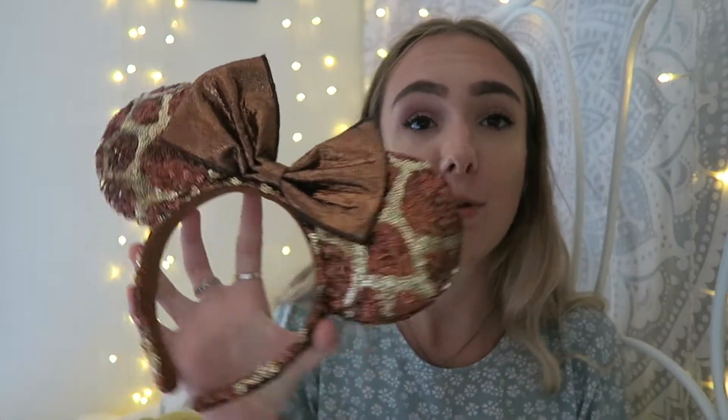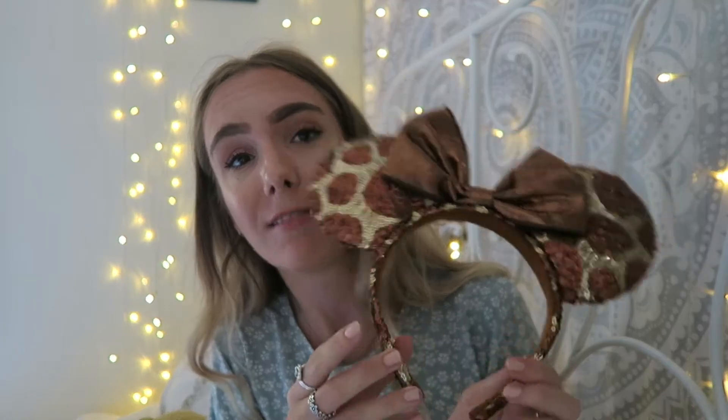Next up for park ears I have my Animal Kingdom ears. I'm really sad because when I went with my family three years ago they had an amazing selection of Animal Kingdom ears that weren't too in-your-face — ones that didn't even have bows on them. I was set on getting those, planning to have one pair for each park, but they didn't have them anymore. They did have these though, which I kind of liked. They're not my favorite ears but they go really nicely with most things.